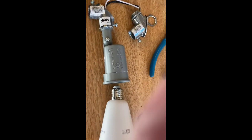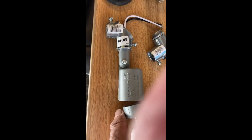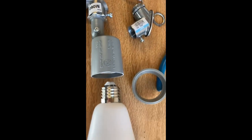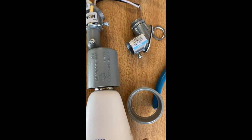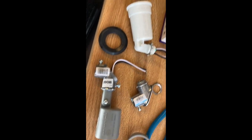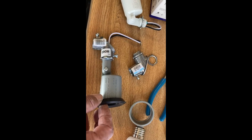The bulb wouldn't screw into the socket — it was just too deep. So what I did is I cut the little bell end off and now the bulb will go in real nice. It came with this rubber piece on the end, and I'm going to glue this on and then screw the bulb in so it'll look finished.